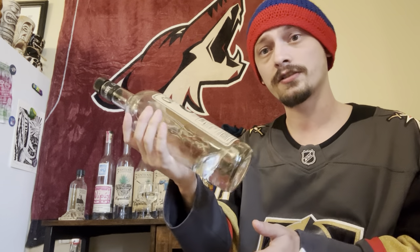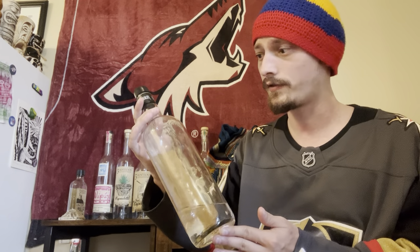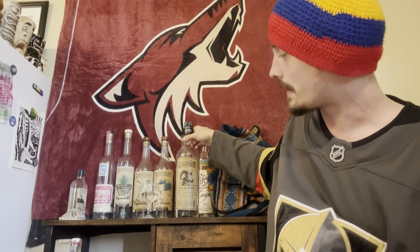Been really enjoying it — got about a two-six worth done out of this bottle already. Poured a glass to give it a proper review. Really enjoying it especially for the price point, and it's certified additive-free, which is really cool. I don't know exactly where in Los Altos de Jalisco it's made — whether it's the sur or the norte — but let's try it out.